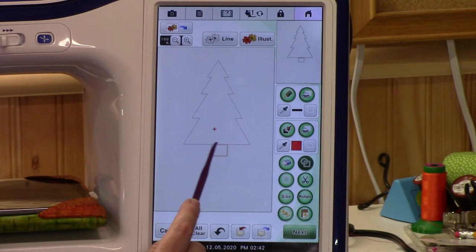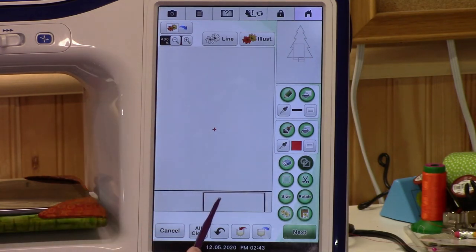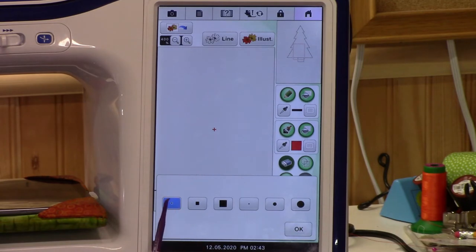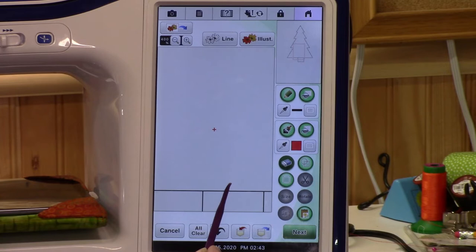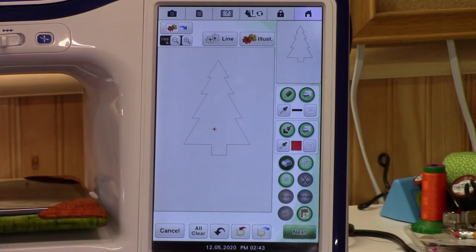Now we want to erase that line in there — we just want a line that goes all the way around the tree and back down. Let's zoom in. I see I've got a gap in there, so let's move it up — perfect. I want to erase that interior line right there. Go to the eraser and I'm going to use the next size bigger one. Go carefully over it without getting rid of your corner or you'll have to draw it back in. Zoom back out — there's your Christmas tree!